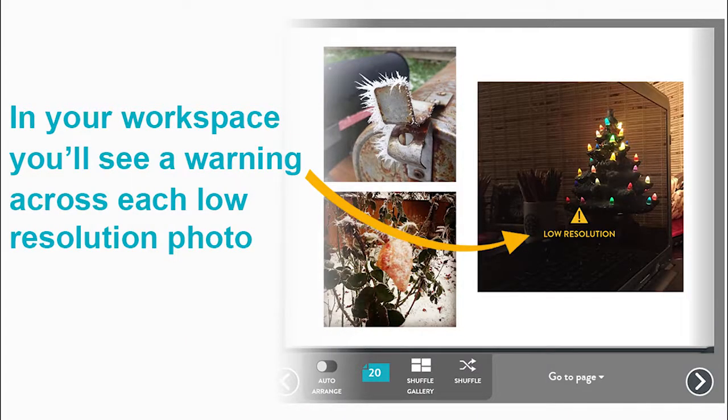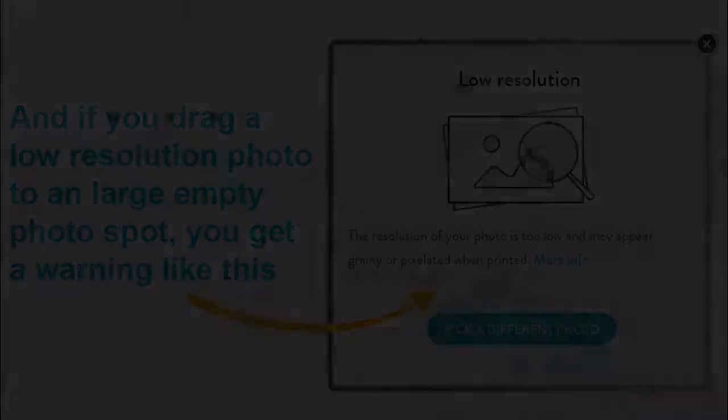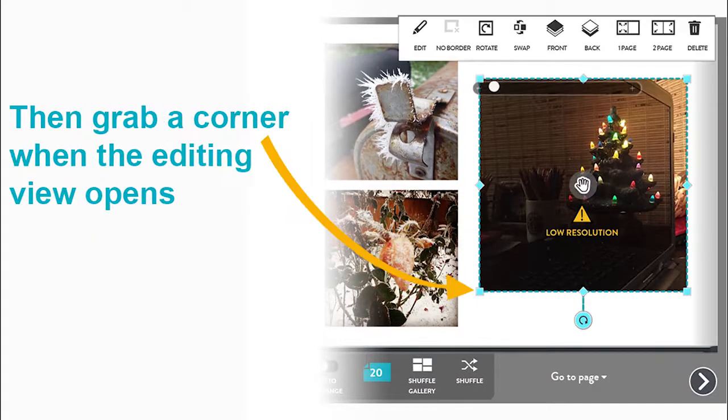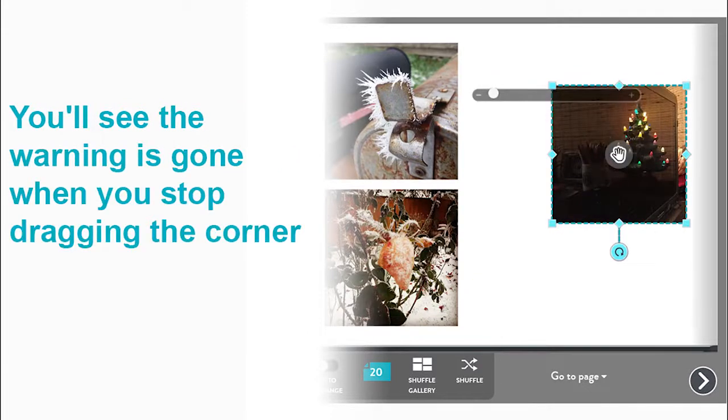Next up are tips to fix other projects. In your workspace, you'll see a warning across each low resolution photo. And if you drag a low resolution photo into an empty photo spot, you get a warning like this. The easiest way to fix a low resolution warning is to click the image, then grab a corner when the editing view opens and drag it inward to reduce the photo size. You'll see the warning is gone when you stop dragging the corner.